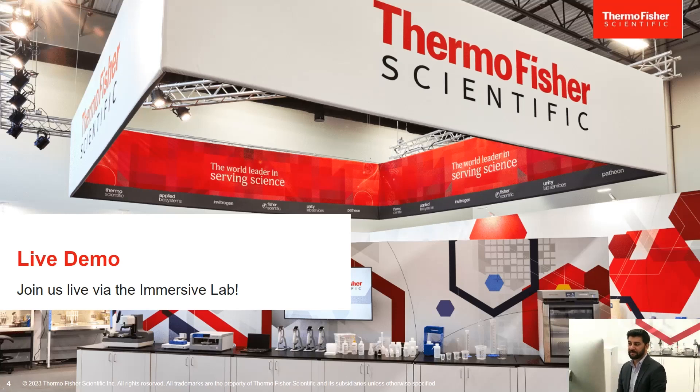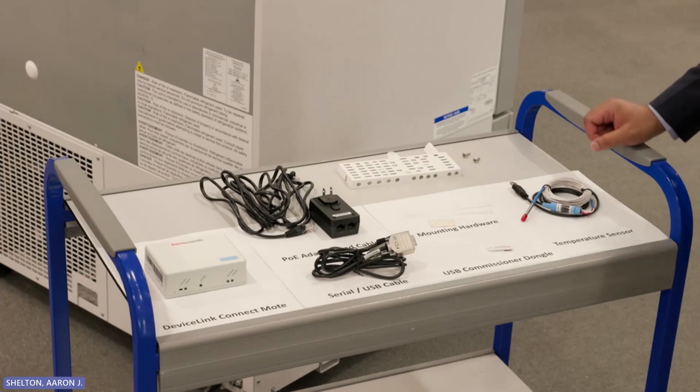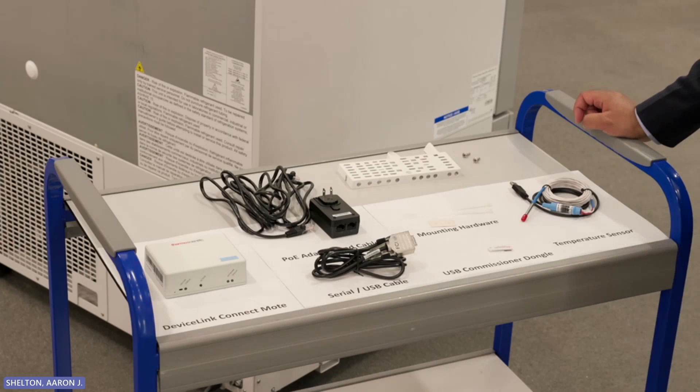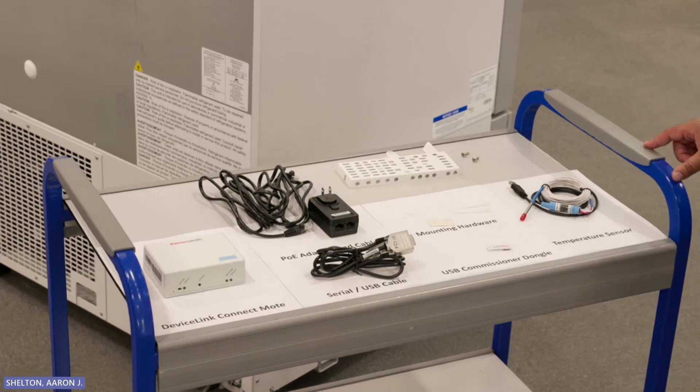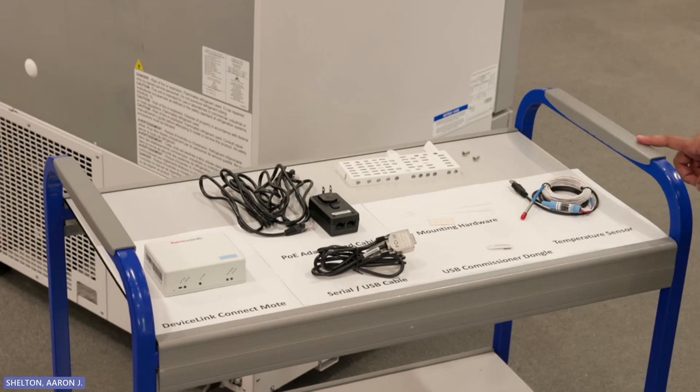Now I will move over to give a live demo of DeviceLink Connect. Inside the box, you will find the DeviceLink Connect module, a PoE adapter and cable, serial USB cable, mounting hardware, and a USB commissioner dongle. In addition to that, we also have independent sensors. The one on display here is a PT100 temperature sensor.